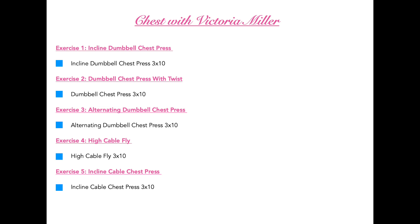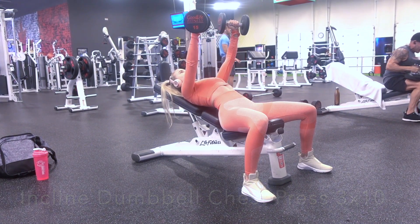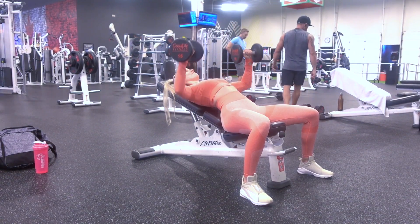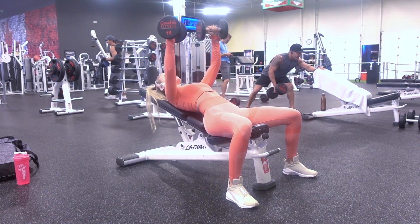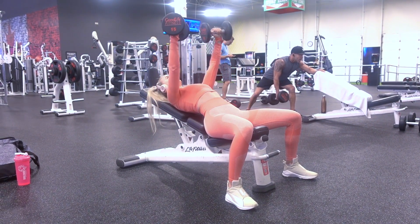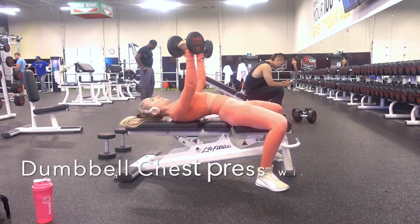The first exercise we're going to be doing is the incline dumbbell chest press. You're going to do three sets of ten. Set your bench at an incline and grab your dumbbells. You want your armpit bent at a 45-degree angle, and your elbow bent with the dumbbell sitting just above parallel to your bicep. Press up, squeezing your chest at the top, and slowly come down. Be careful not to go too far down — you don't want to hurt your shoulder.